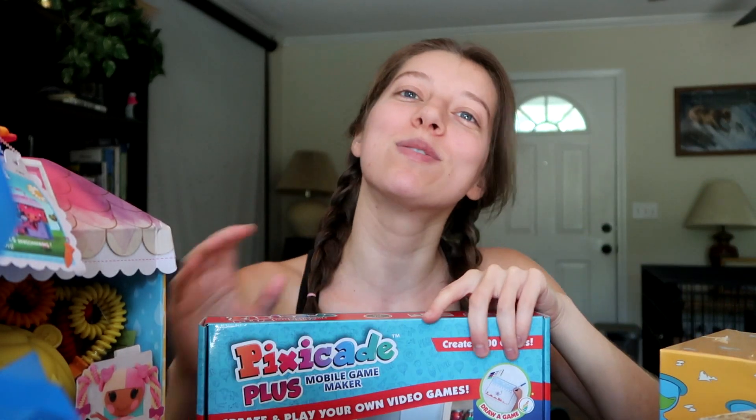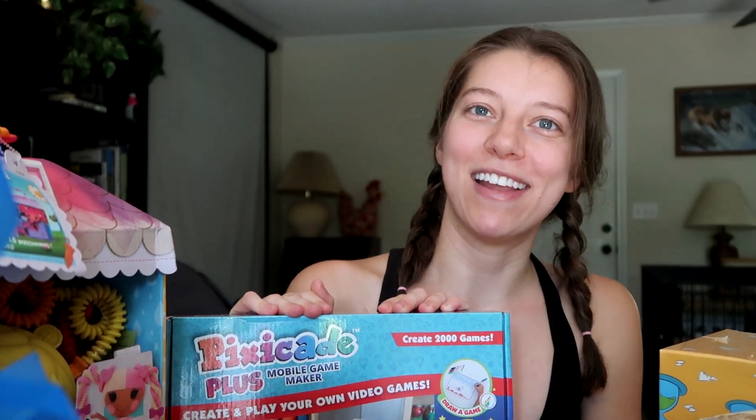There are so many cool toys here and so many more cool toys to come. Let me know your favorite in the comments below. Thanks so much for watching — be sure to subscribe, and I'll see you next time!